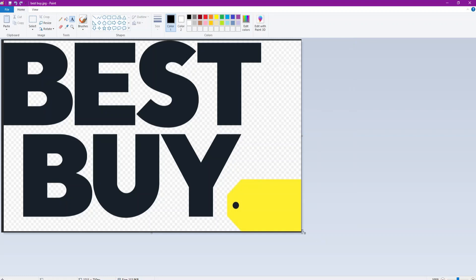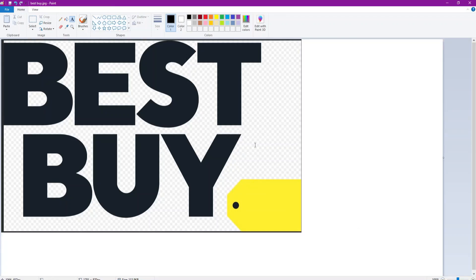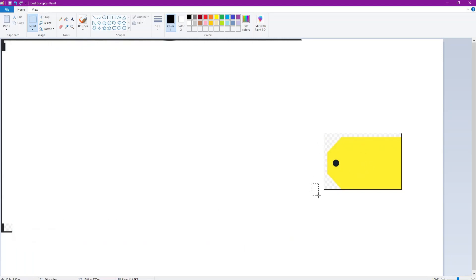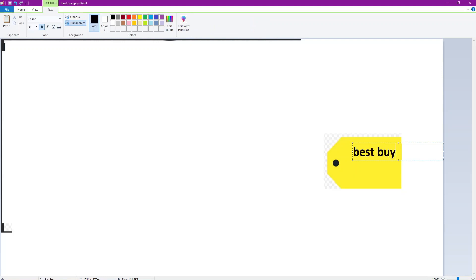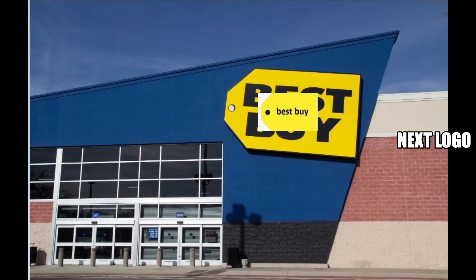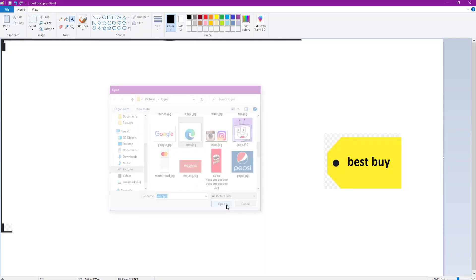I'm gonna speed run these. Best Buy - when I was getting this image I already knew what I was gonna do. This is gonna be the new logo - just 'Best Buy.' Worst logo. I could have made that logo - yes, it is very simple. I think they've changed it a bit but this should be the new logo. Move the text right there - honestly that would look better than their new one.